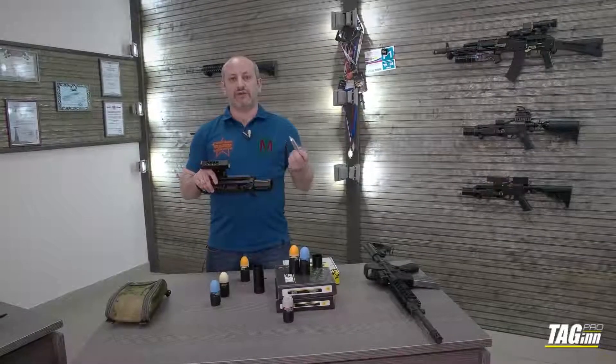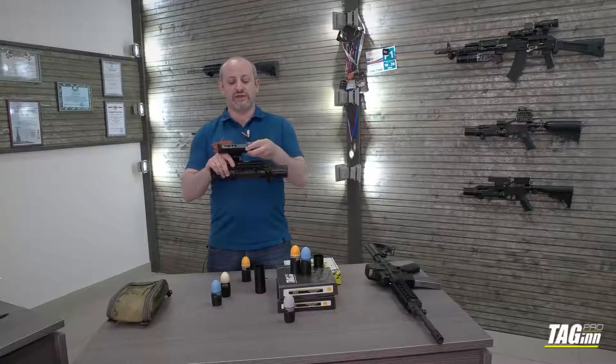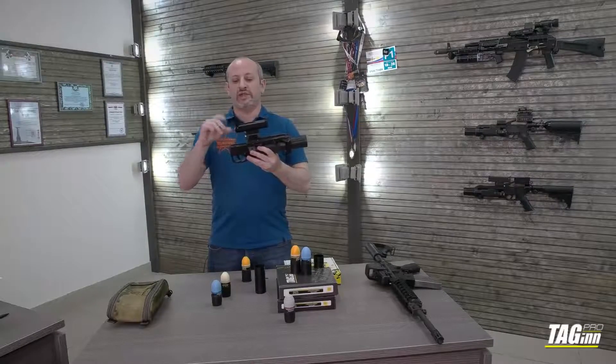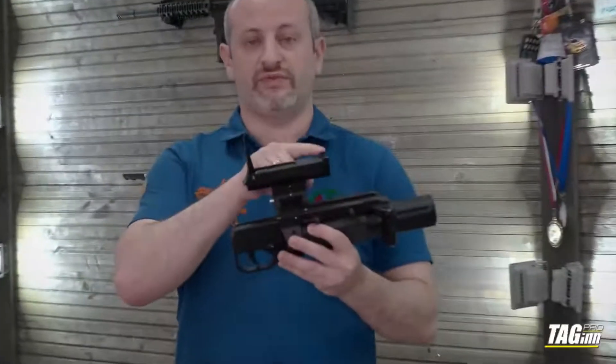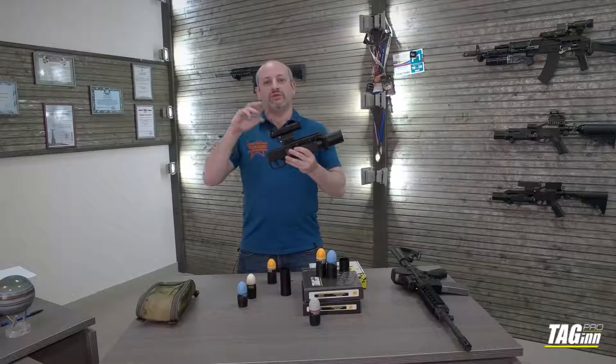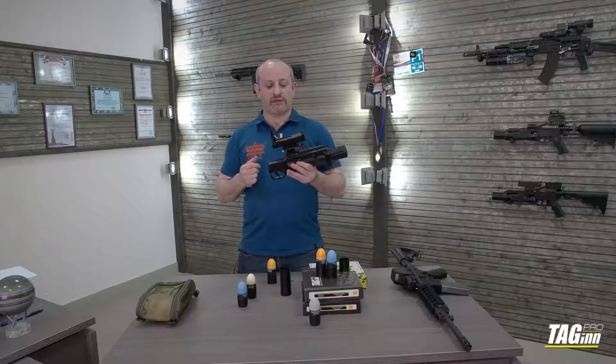The pressurization process: we're putting a 12 gram CO2 tank inside, opening the rear sight — this is the rear sight, this is the front sight, we'll talk about the front sight a little bit later — and pushing it all the way down to pierce the tank and activate the pressure inside.